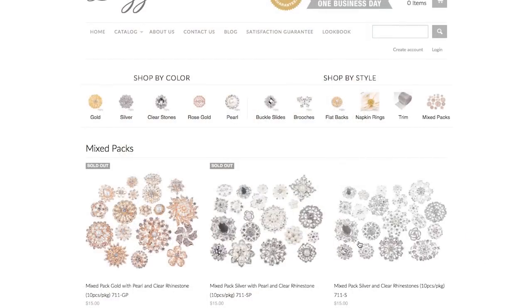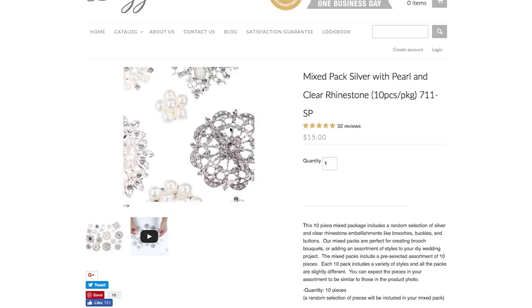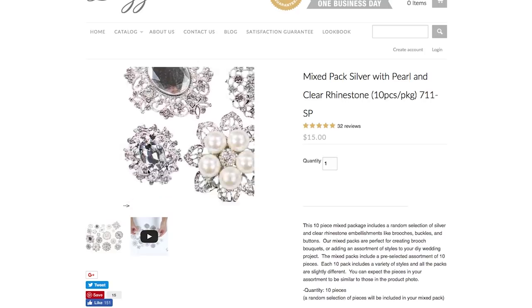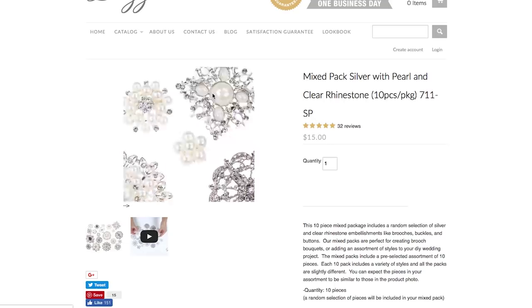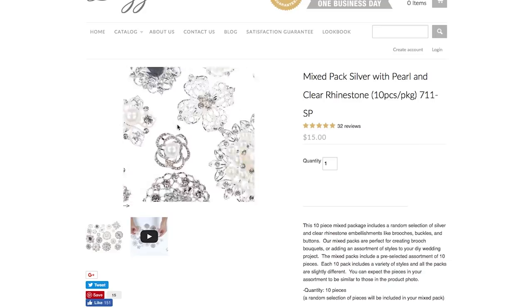TotallyDazzle.com also has mixed packs — an assortment of ten pieces in different shapes and sizes. I wanted to get this pack so that I could use it to make a centerpiece, so I ordered the mixed pack of silver with pearls and clear rhinestones. The whole pack is just $15.